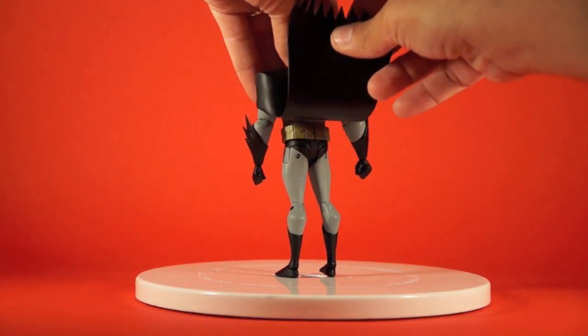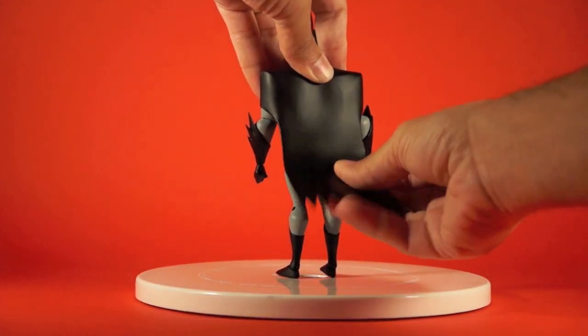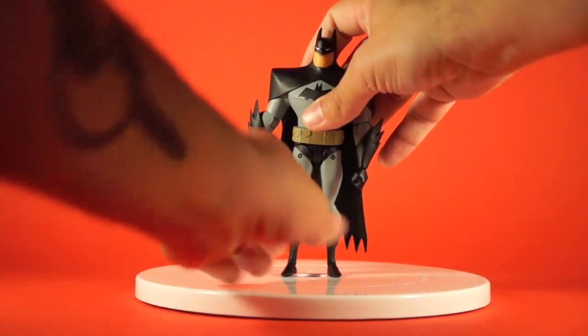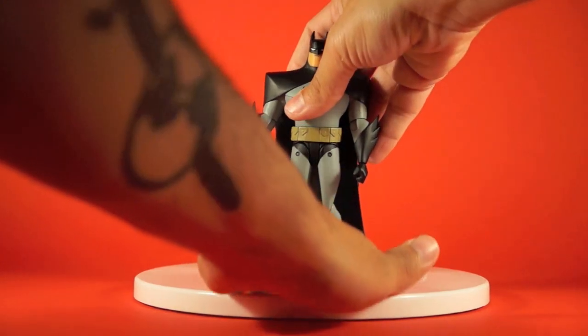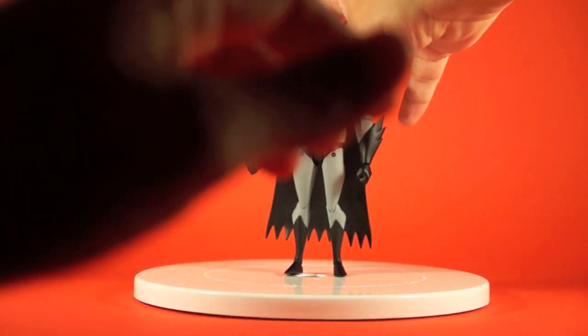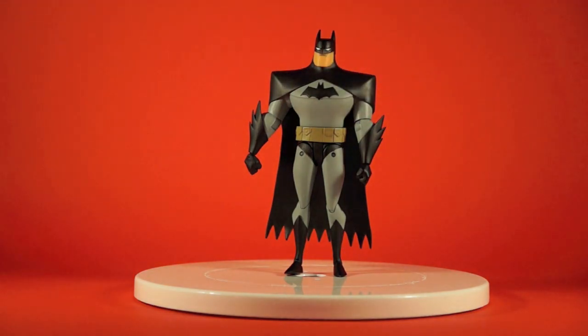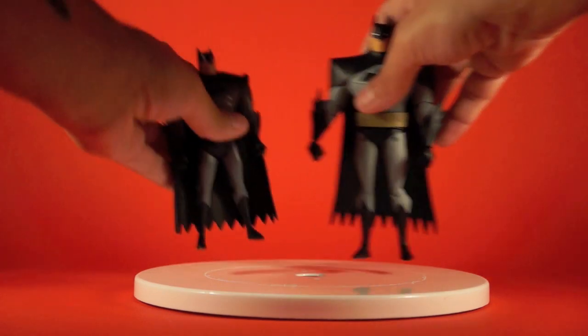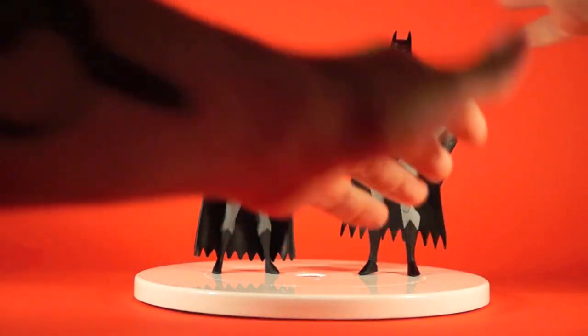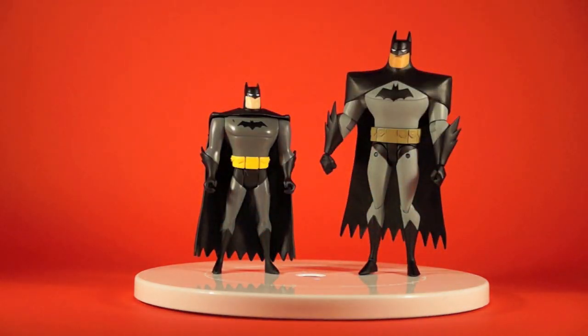The cape is made of soft, rubbery plastic and it's not completely restrictive to movement, but it is a little more restrictive over the shoulder than the swooping-to-the-side version. Here he is compared to the original Kenner/Hasbro version, which is obviously the go-to figure of this style up until this line came out. You can kind of mimic that pose using the open hands, and you can get pretty close to the old figure using the different hands and capes.